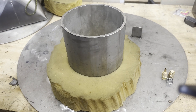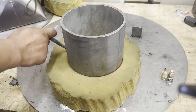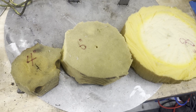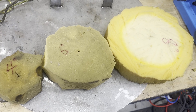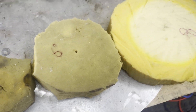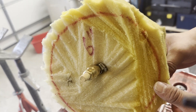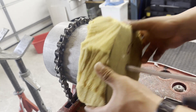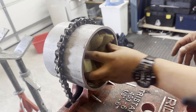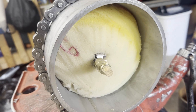I use high density foam as a purging dam. High density foam is better than low density foam. Cut the foam according to each pipe size. I recommend at least 3 to 4 inches of thickness. Cut it around half an inch bigger than the pipe outside diameter, so the foam fits tightly inside the pipe. Bigger foam makes the purge dam seal better and prevents it from falling out during welding.